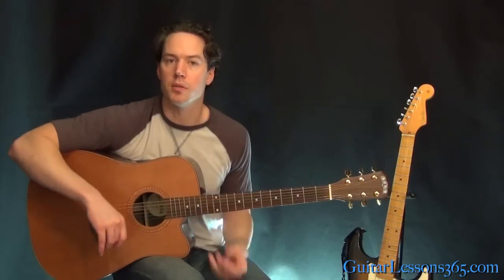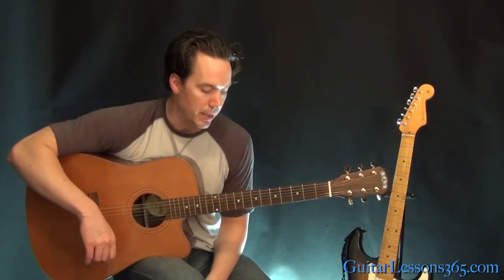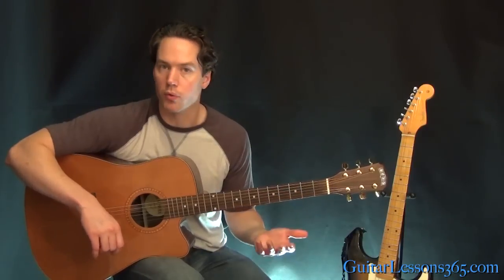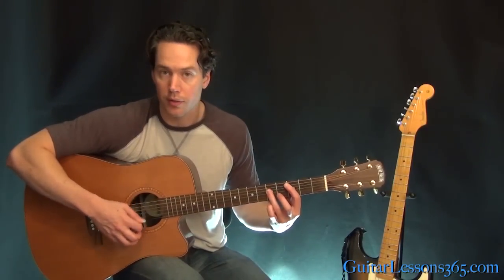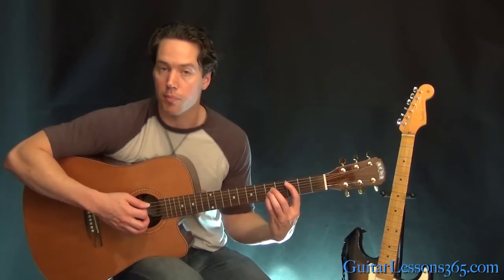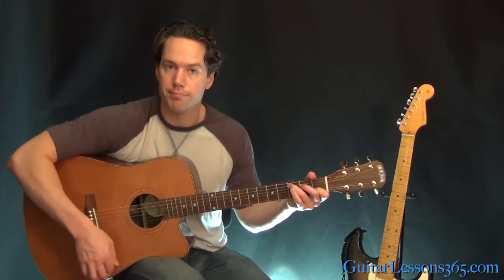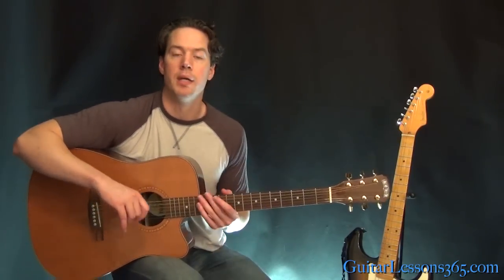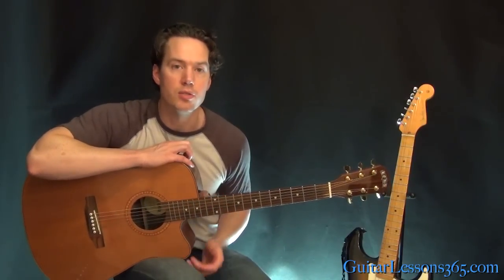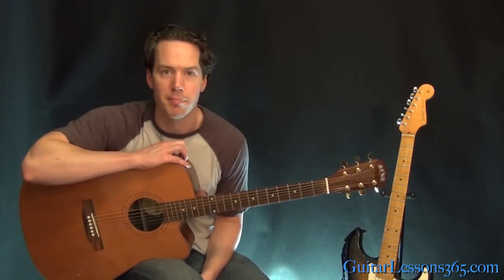It's a pretty simple song to get down and memorize, but you can challenge yourself with the bar chord. If you have trouble with bar chords, you don't have to use a pinky — you can use your third finger, or three fingers with no bar, just a bit of a stretch. Or you could just play it open, whatever feels more comfortable. I hope you guys enjoyed learning this — I'll see you again soon at guitarlessons365.com, bye!